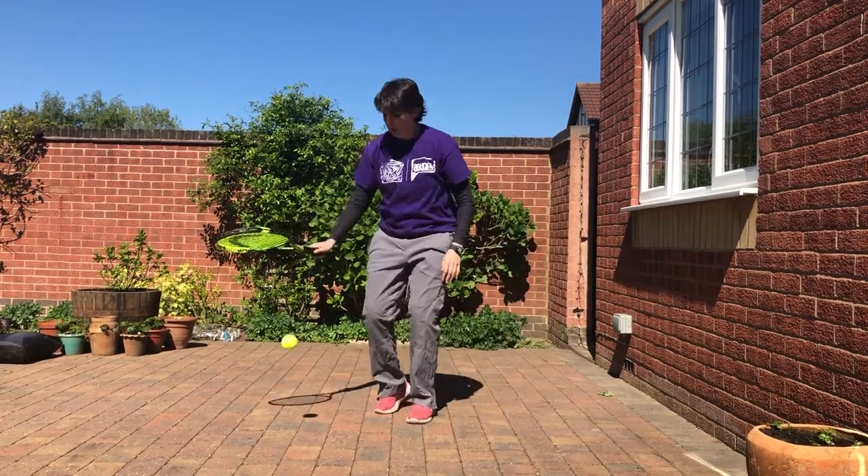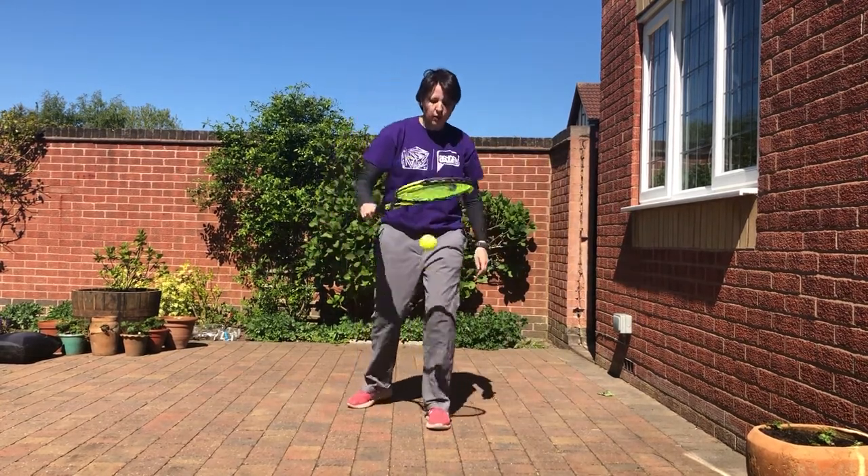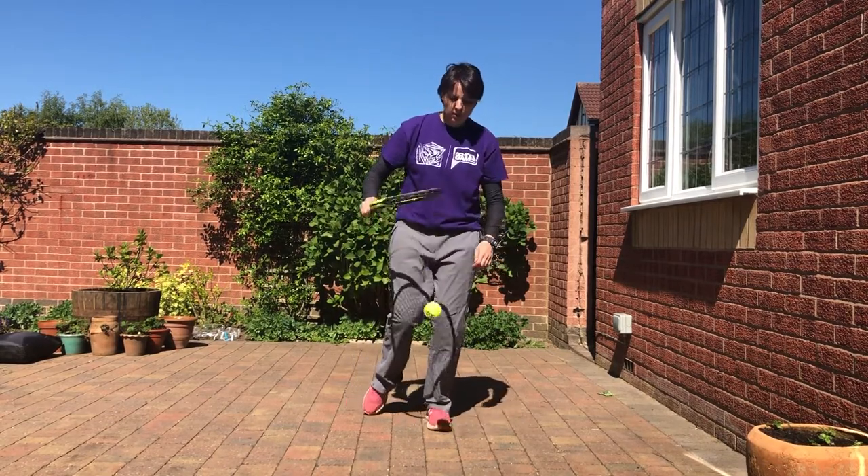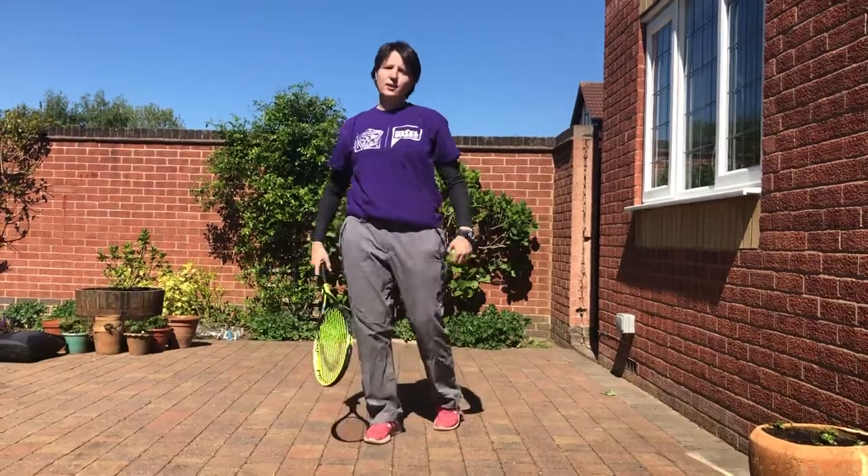You just grab the ball and you keep on going, keep your score going. And you keep going for a whole minute. Excellent, let's go!